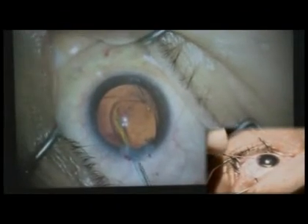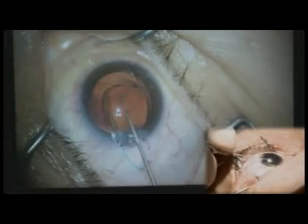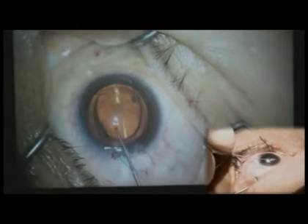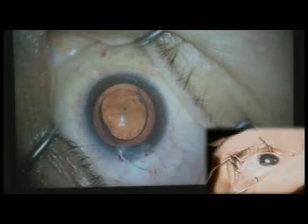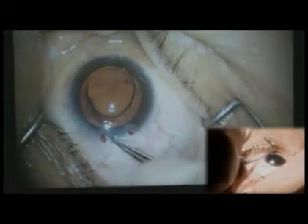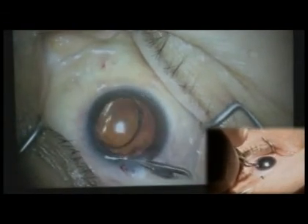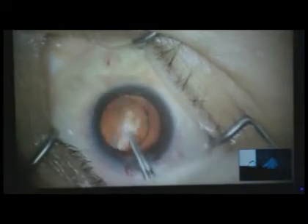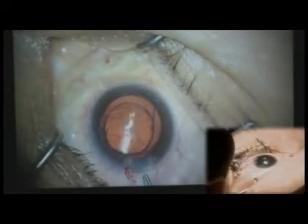You can see it's a multifocal — you can see these rings here. I'm going to capture the optic, and then I'll take a Kelman maneuver. I'm going to put this in the sulcus. If you look straight at the cornea, you can see that she's well centered.